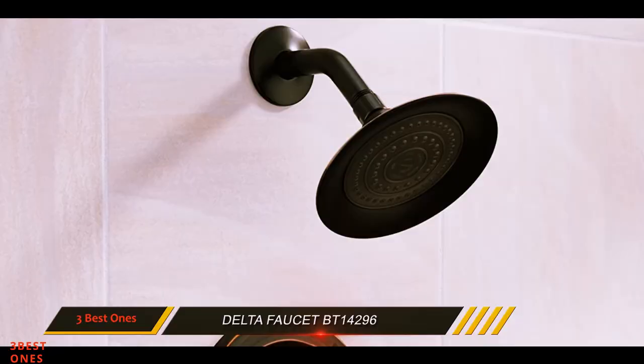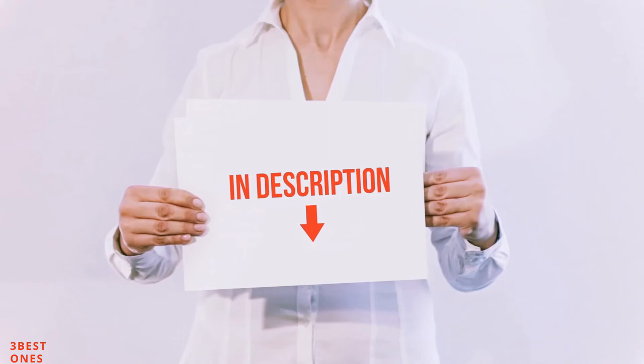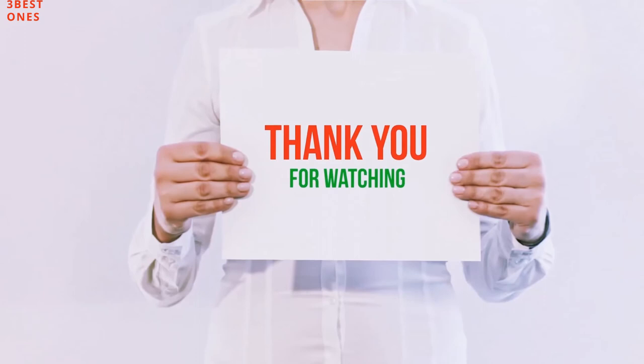All of these items are available on amazon.com. I have included all the links in the description — you can check out these links for the latest price. Guys, thank you for watching. If you like this video, please hit the like button below, share with your friends, and be sure to subscribe.